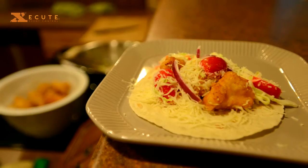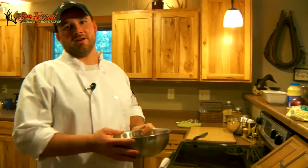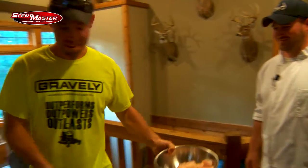Hi, I'm Chef Aaron Neal. This week on Midwest Whitetail we're going to do one of my favorite recipes — blue catfish tacos. I'm going to hand my partner Andy the fish so he can get it fried up, and I'm going to come back inside and put together the rest of the ingredients for the tacos.